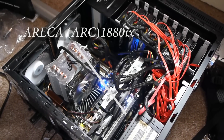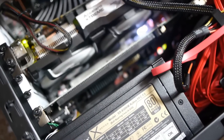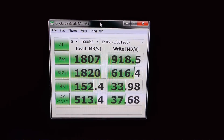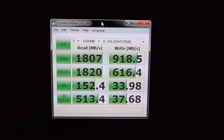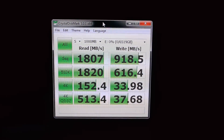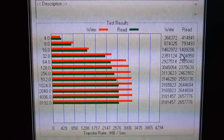Here's the card jammed into my very small case — please don't judge me too harshly. And now for the benchmarks which everybody is really interested in. We can see the sequential read speeds of over 1.8 gigabytes per second and the write speeds of almost a gigabyte. Here are the ATTO disk read and write speeds.